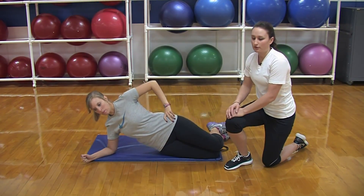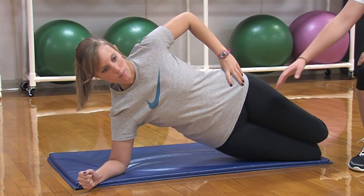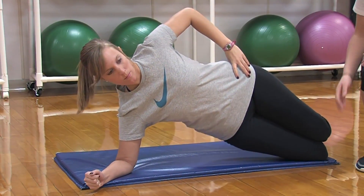She can also add a pulse to make it a little bit more challenging — moving up with the hips, but still trying to keep a straight line from head to knee.